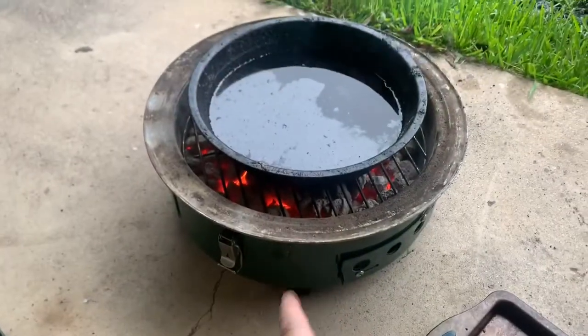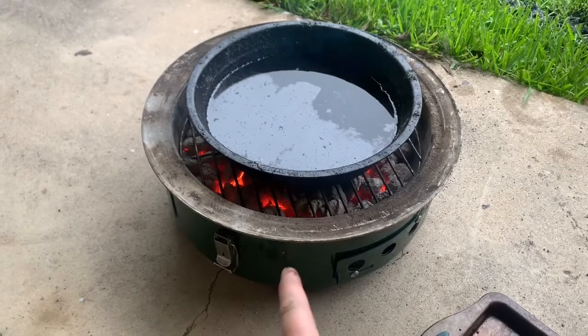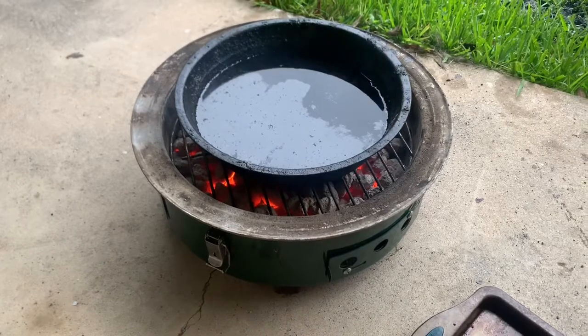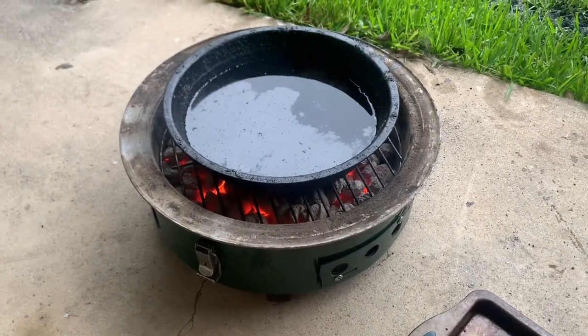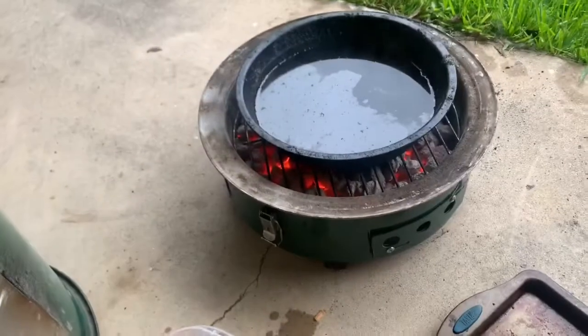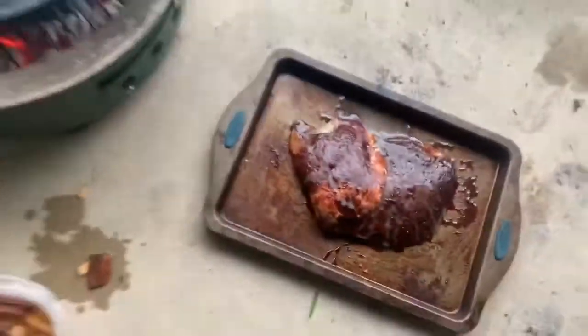We've got our charcoal in here — it's ready. We added some wood chips and we've got our water pan, and that'll help keep everything moist. Basically with cooking, it's either the addition or removal of moisture, and in this case we want to make sure that this emu rump stays pretty moist. So I'm going to go ahead and attach the rest of the smoker and then put the emu rump on top.